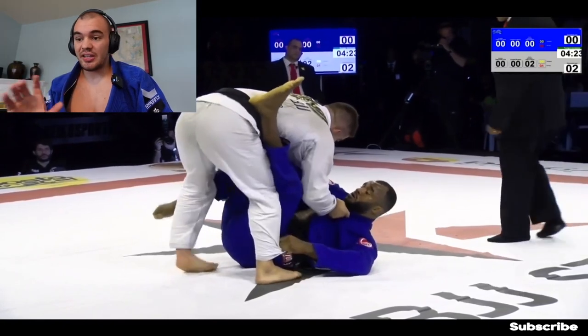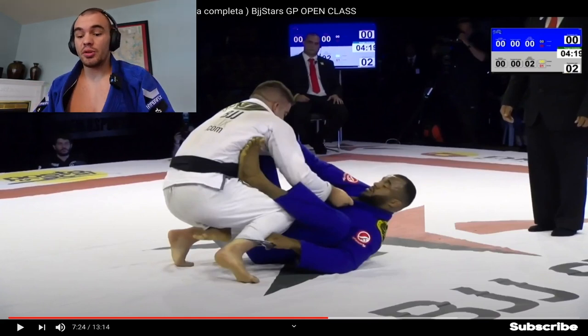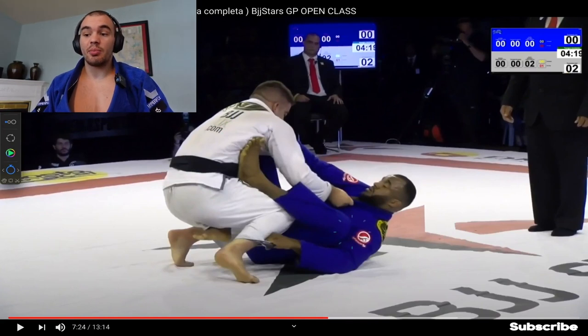Jackson is looking for a de la Riva style situation — he has his pant grip and does an elevation, which is a great elevation. But what's really good about Gustavo's positioning right now is this is called the headquarters position. In the headquarters position, Gustavo's hips are very far back from Jackson's hips, which makes the elevation really difficult. You want to create this space between the opponent's thigh and your shin to keep your hips away.